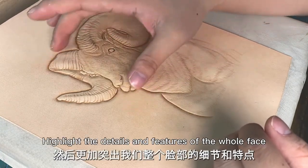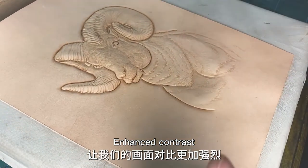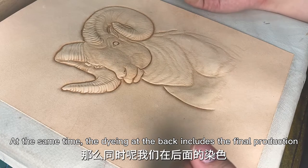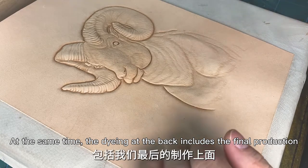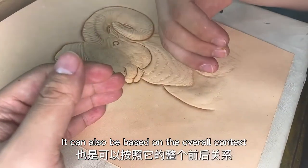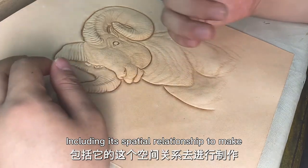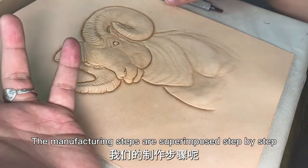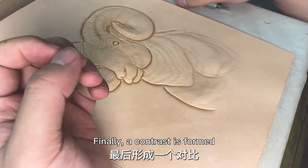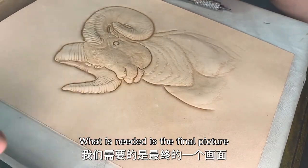Highlight the details and features of the whole face. Enhance the contrast for more visual impact. At the same time, the details at the back include the final production — it can also be based on the overall context, including its spatial relationship. The manufacturing steps are superimposed step by step. Finally, a contrast is formed — what is needed is the final picture.